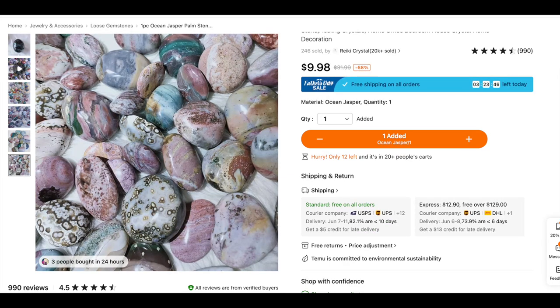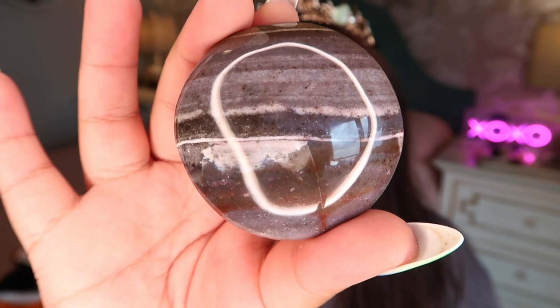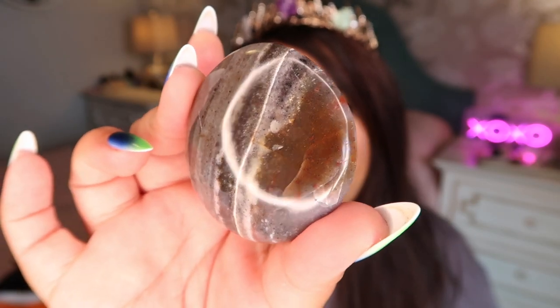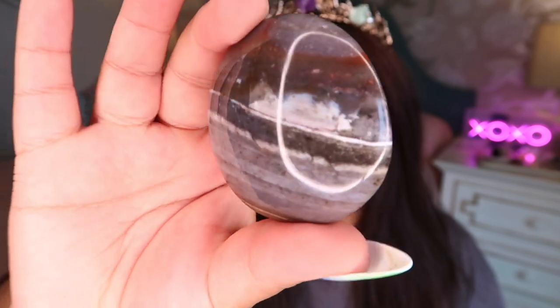This is my first really disappointing one. I ordered an ocean jasper palm stone — and if you don't know, ocean jasper is technically trademarked, so anything not from a specific vein in a specific mine in Madagascar isn't officially ocean jasper. The thumbnail showed beautiful orbicular colorful palm stones, but what I got is very bland, very brown, very stripey, with no orbs. Definitely not what the photos looked like. Two out of ten.